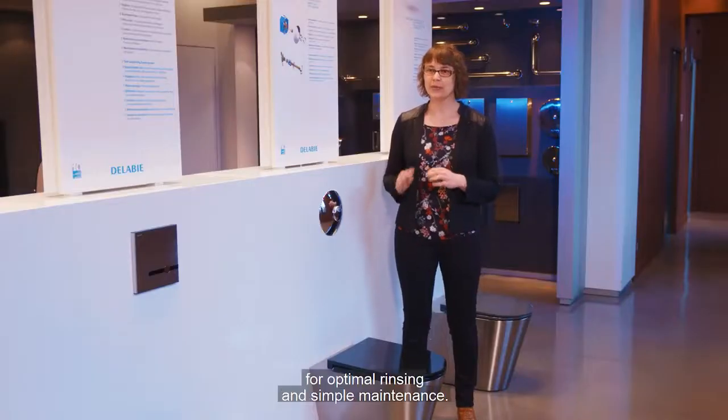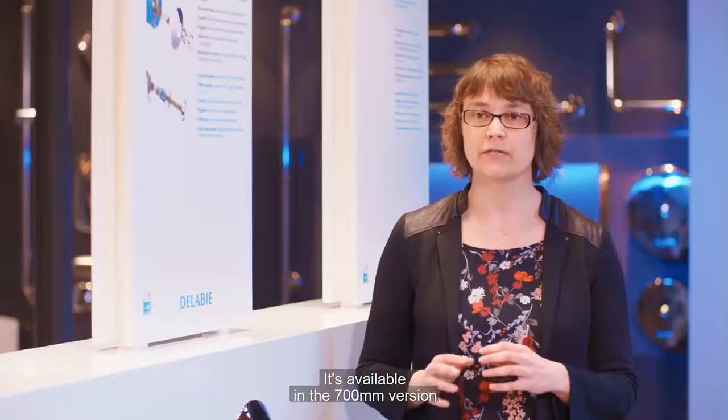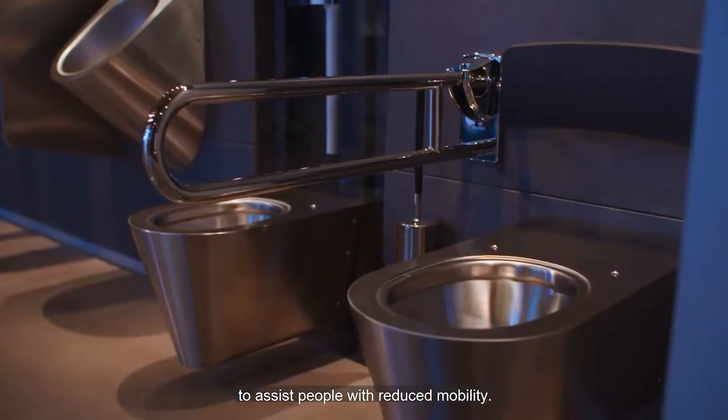The pan is pressed and polished for optimal rinsing and simple maintenance. It's available in a 700mm version to assist people with reduced mobility.